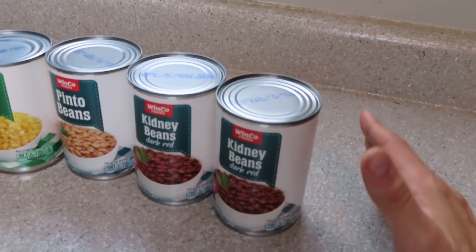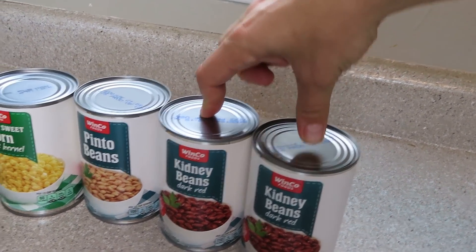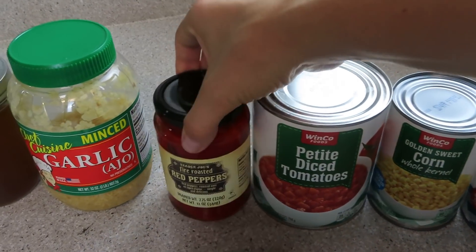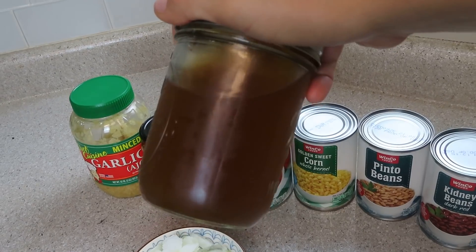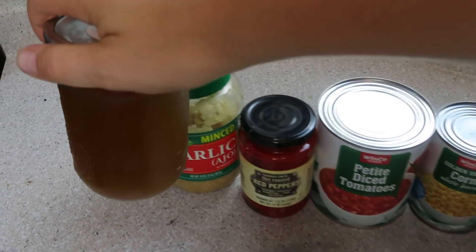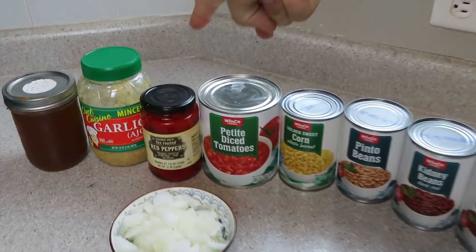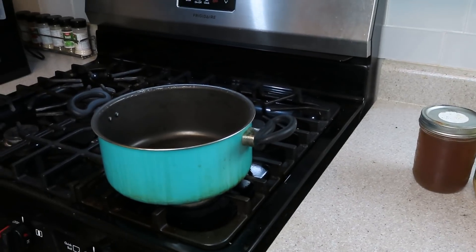Out of my pantry, aka my tiny kitchen cupboards, I picked out two cans of kidney beans in dark red, a can of pinto, a can of corn, a large can of petite diced tomatoes, a can of fire-roasted red peppers, and some garlic. I also made some veggie broth for these cozy fall recipes — I will pop that recipe in the description box below. That is the ingredients going into tonight's chili. Let's pop these cans open. These two right here are going into the food processor, and then I'm going to get my garlic and onions cooking in my pot on the stove.